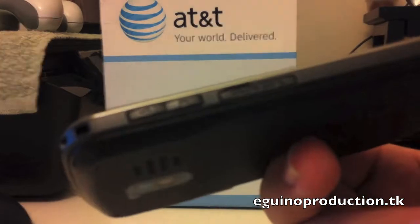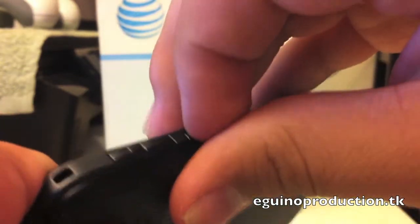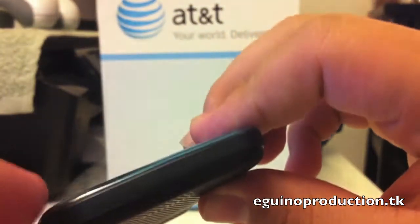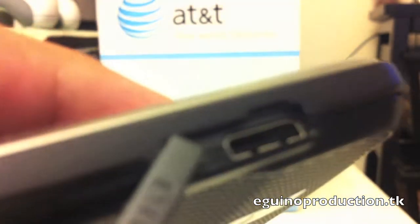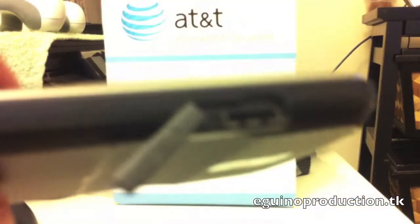Here you have the volume rockers. You have a microSD slot — I'm not sure how much it can do, but I'm holding 2GB in there. On the bottom you have pretty much nothing, top nothing. On the other side you have the charging and headphone port. It's kind of micro USB — I'm not really sure how to call it, but it's standard.